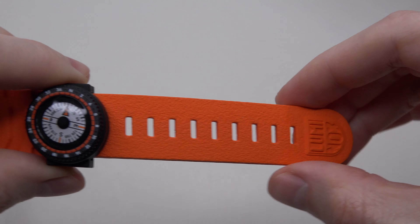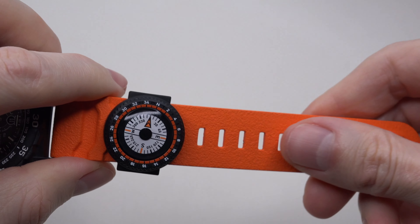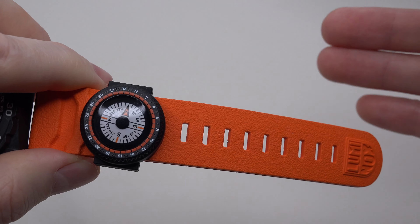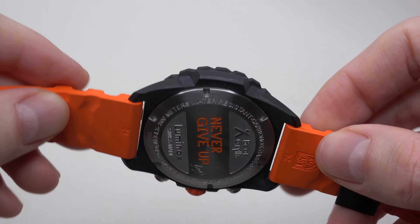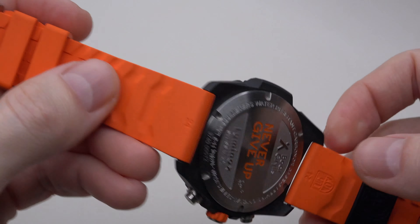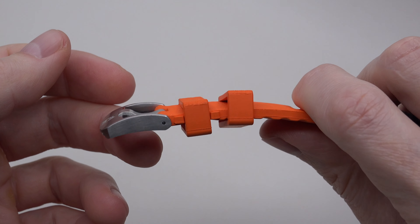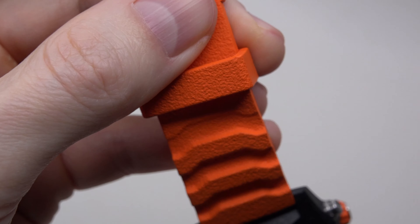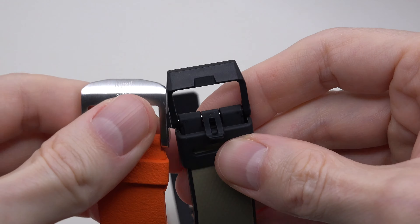This watch has a very bright orange EPDM strap — it's like a distress or survival color. EPDM is stronger than regular rubber, with a 24mm width and a very big, strong stainless steel buckle. Compared to something like Casio, the Casio buckle looks extremely cheap and is hard to trust. You can definitely trust the Luminox buckle.